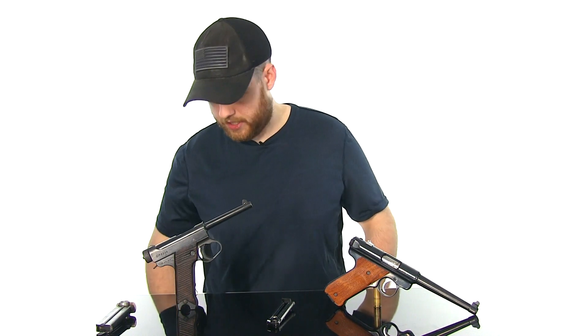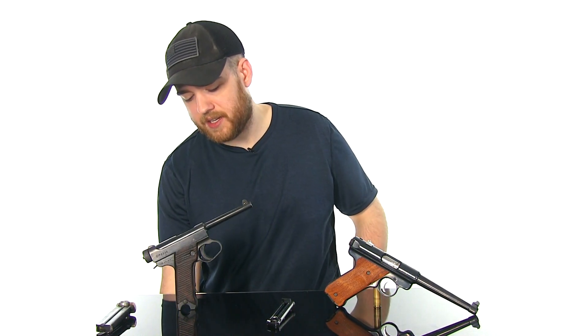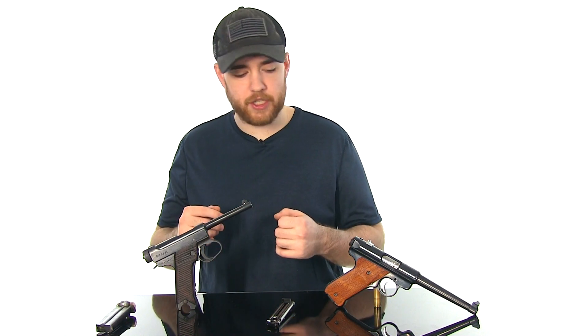The trigger guard is a lot smaller on the Rugers than the Nambu. On the Nambu they wanted you to be able to put a gloved finger through the trigger guard, so that's why it's enlarged on the later versions.